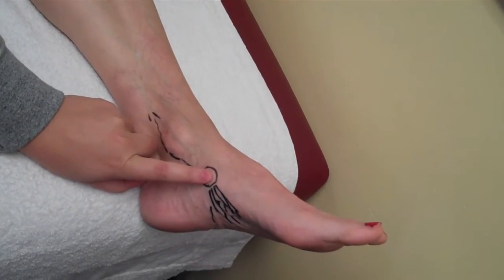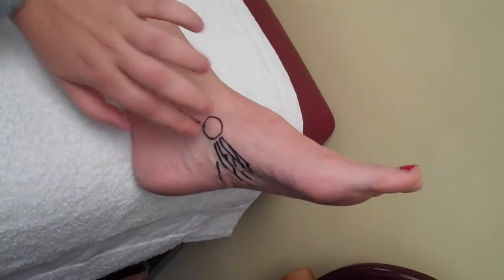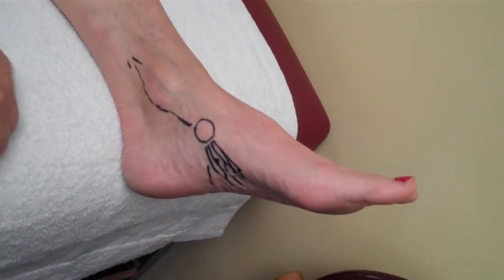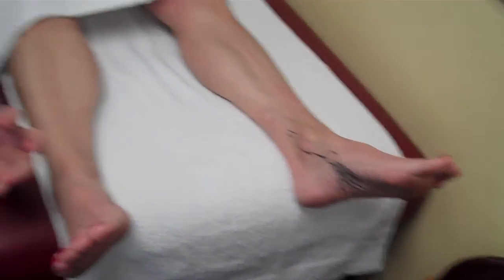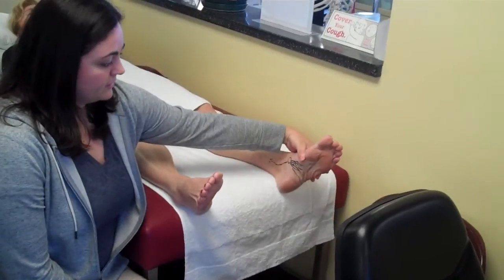Also at the insertion of the navicular, and it can also cause pain at the arch of the foot where it fans out underneath the foot. It's the strongest muscle as far as arch support goes and also assists in foot inversion.